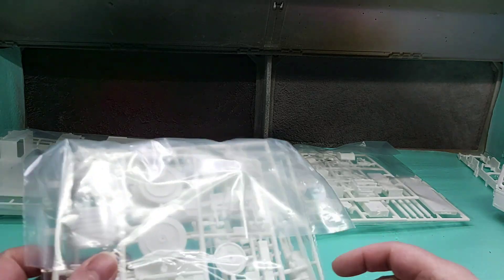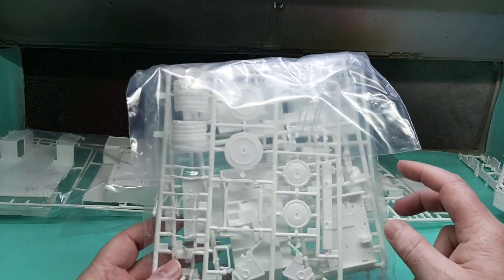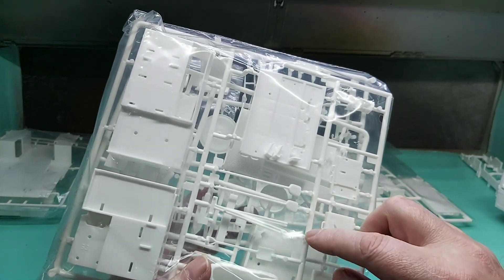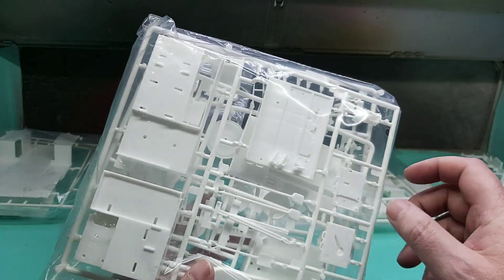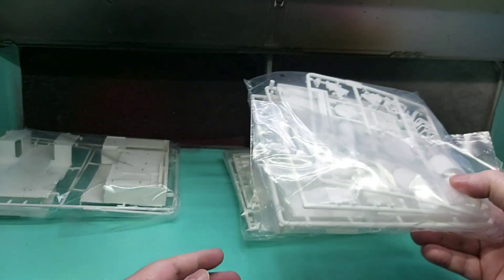The next one has three sprues in this bag. Again, this has more hoses and stuff like that, more checker plating, more tools, drawers and so forth, and more sides of the cabin where the tools go into.